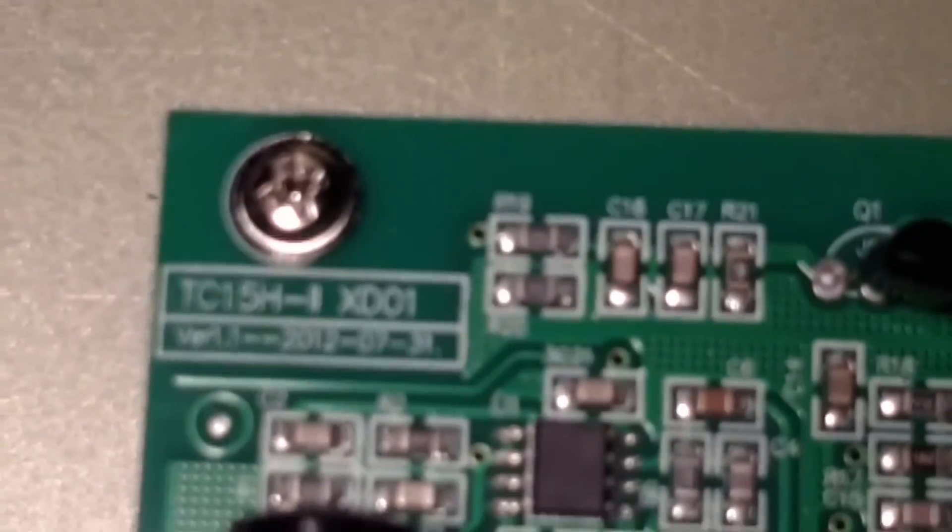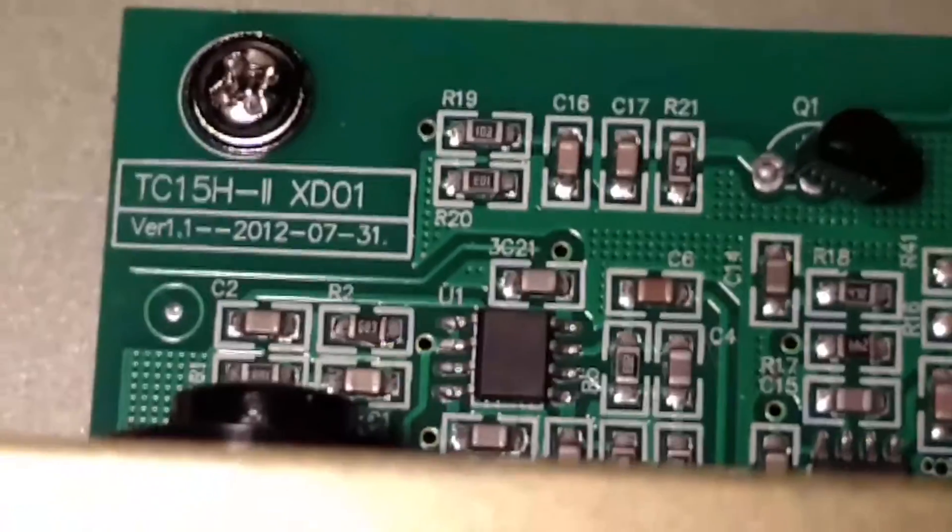A little bit of the front section here — that's where the input jack is. I would pull these off but they're hot-glued on, so there's a limit to how far I want to take this thing apart.